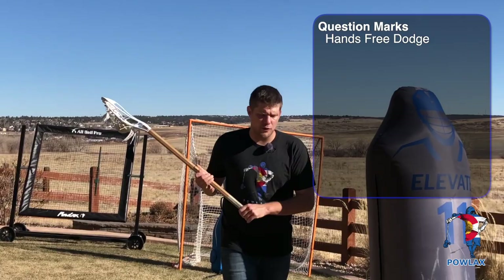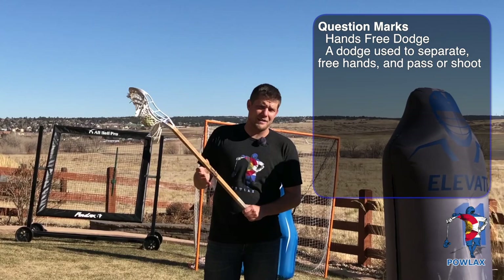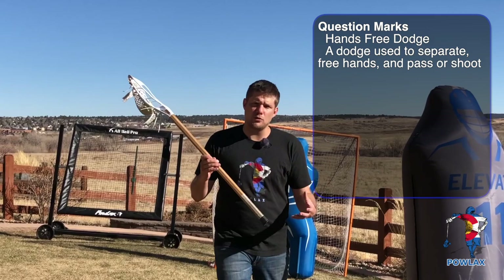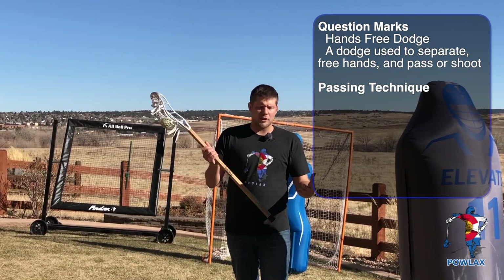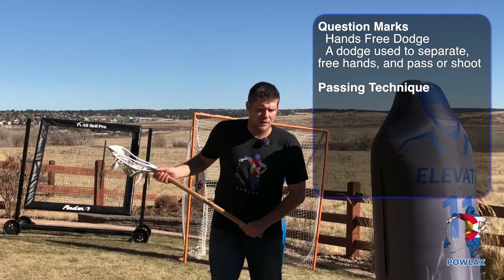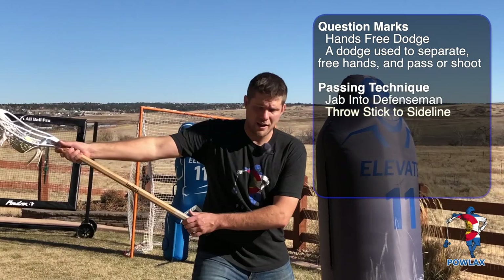For a question mark, we're going to be throwing or shooting behind us. If we're going to be passing, it's going to have a slightly different technique than if we're going to be shooting. Because if we're shooting, we're going to be moving towards the outside of the field and we're going to want to shoot a lot quicker. In order to do a question mark when passing back behind me, I'm going to jab into my defenseman. This is going to push him off of his line and create space on the outside of the field. Once I've jabbed him in, I'm going to throw my stick to the sideline by making sure my bottom hand is outside of my other hip and keep the stick on the outside of the field as I do the rest of the movement.